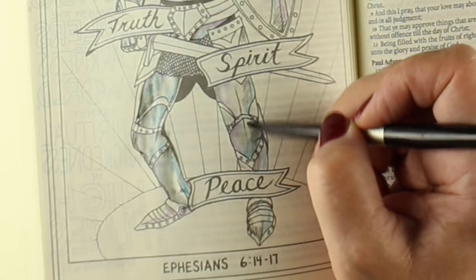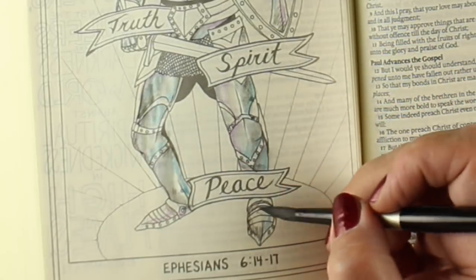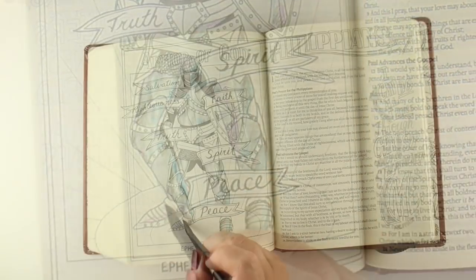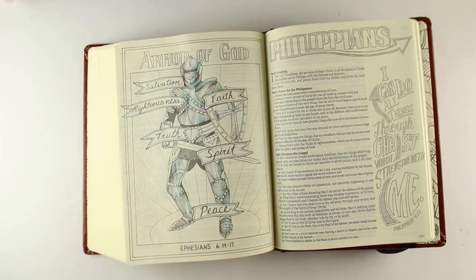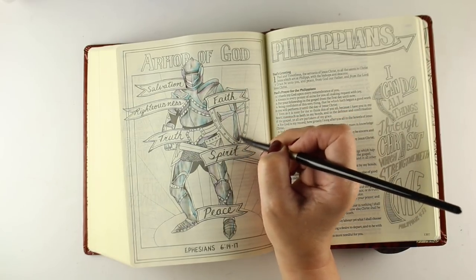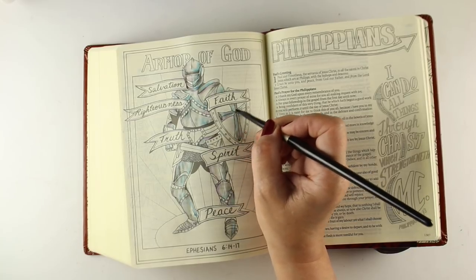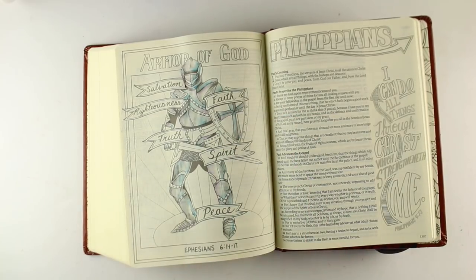I'm using one swoosh of water for this whole figure — I have not re-wet my brush for the entire figure — and I let all the colors just kind of mush together. See how the black and the purple and the blue just sort of make it look kind of metal-ish. I left some parts white, so don't get it completely covered in color, and that's going to make it look like metal.